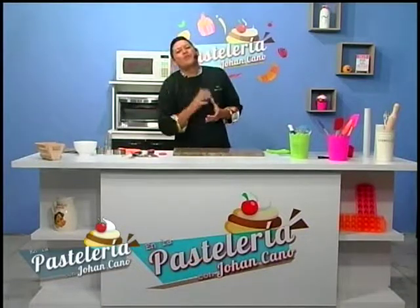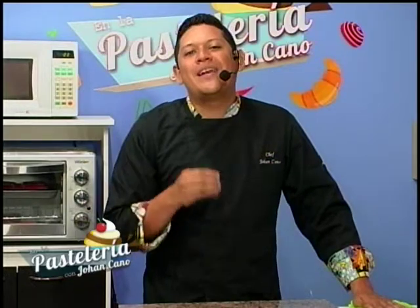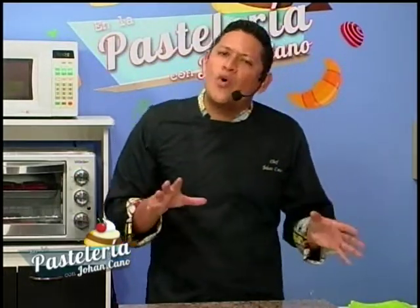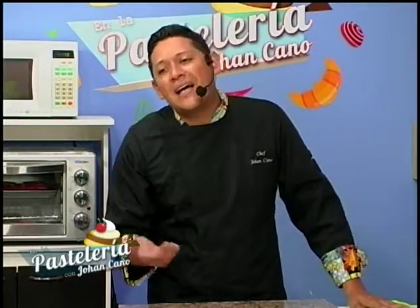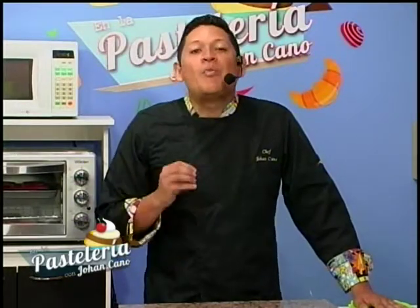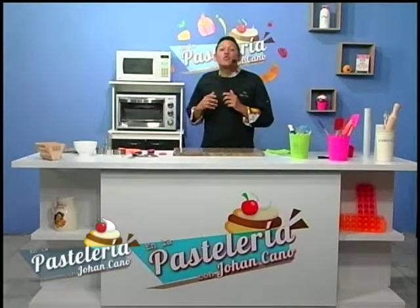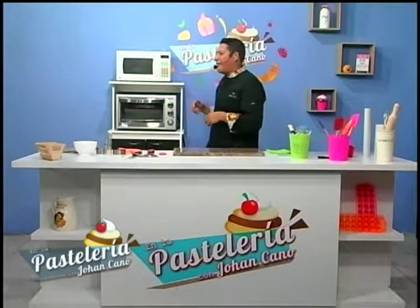Mientras el chocolate va fundiendo, les cuento que cada vez que usted consume un buen chocolate, su cuerpo recibe beneficios. Por eso muchas personas dicen que les da migraña o que es demasiado dulce — en realidad no están consumiendo un buen chocolate. El chocolate benéfico para la salud hay que saberlo comprar, y por eso es importantísimo buscar el chocolate con porcentaje de cacao.